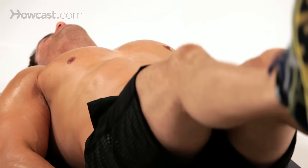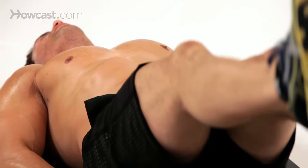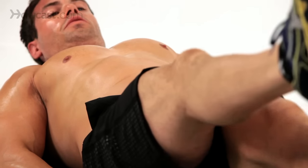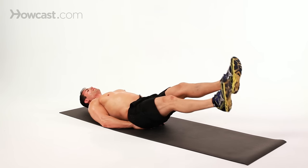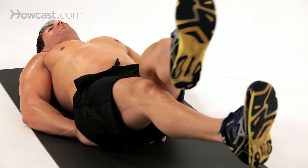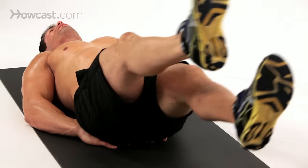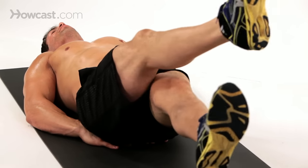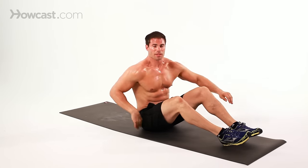Keep the knee slightly bent so it takes off a little pressure in the back. Or you could do another variation, bringing the legs inner and then outer. But primarily, this exercise is working the lower abdominal region. So that is the proper way to do a scissor.